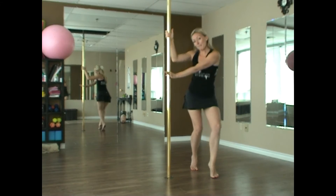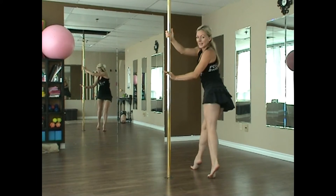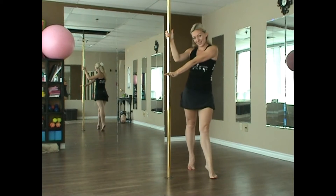Transferring and lifting. Bend, transfer and lift. Bend, transfer and lift. Just like so.